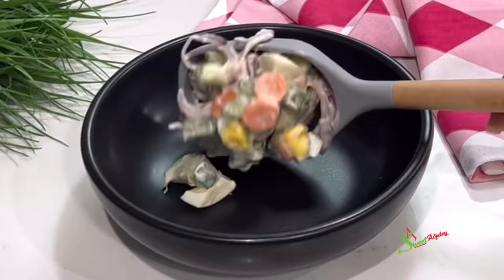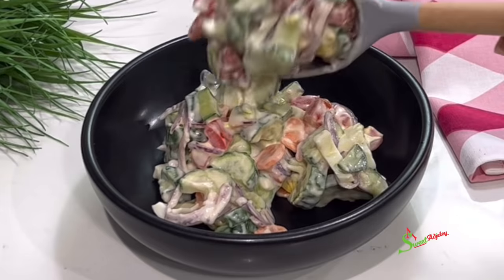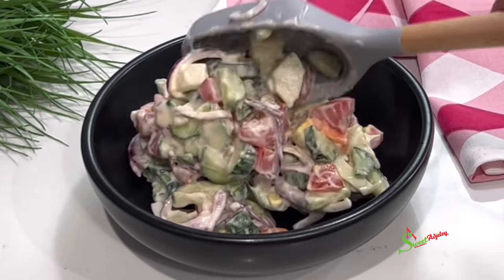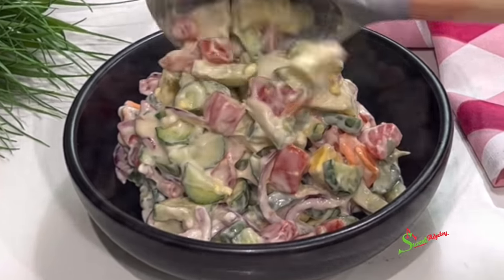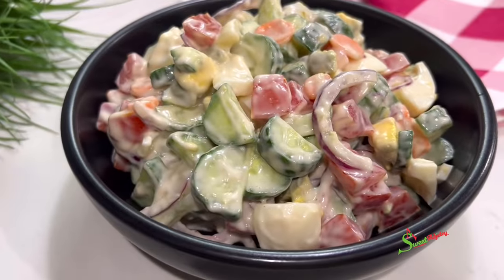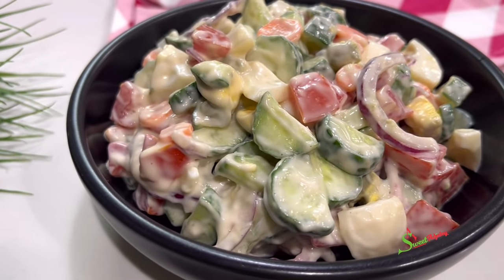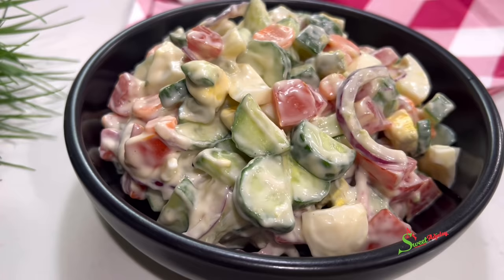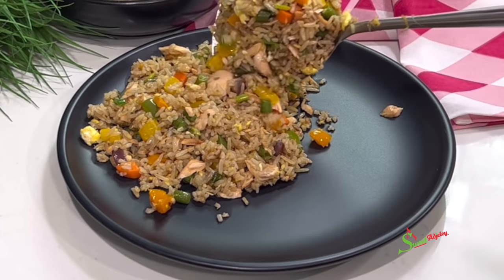And just like that, our salad is done. So delicious, so filling. You can actually enjoy this on its own, but you can go right ahead and pair it with your favorite side as well. We enjoyed it this day with our salmon fried rice, which we made in our new wok.